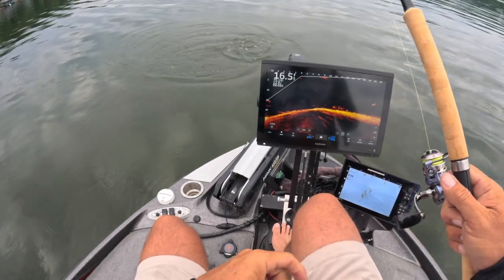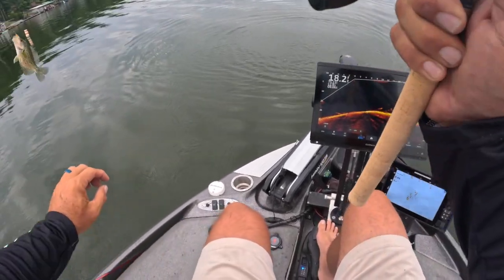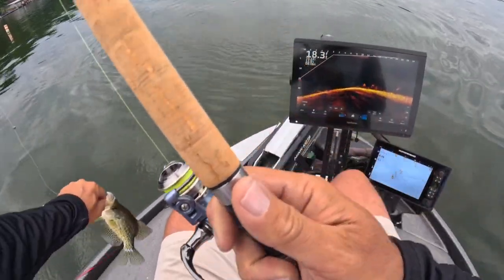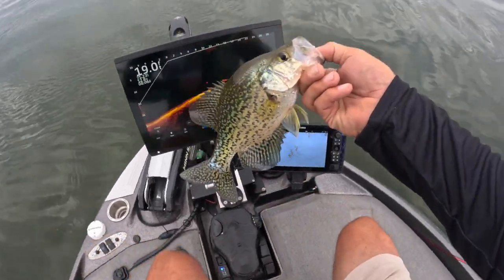Who does not like that? I'm telling you, that rod just took a hammer to it, and I can feel every second of it through my shoulder. Good night — look at that, beautiful fish.